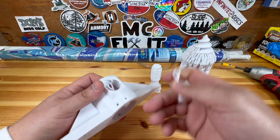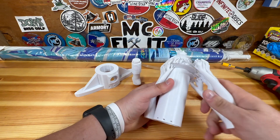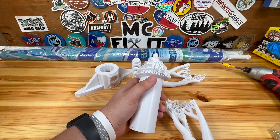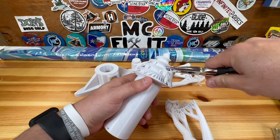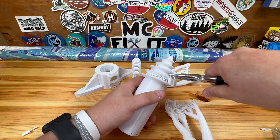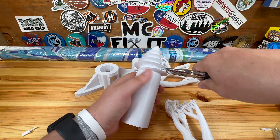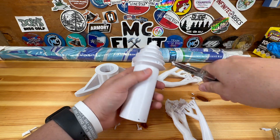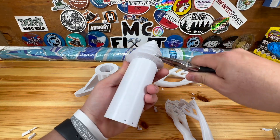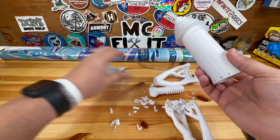We're going to go ahead and remove all of the supports that came when you printed. This is PETG so it is a little bit stiffer, so the supports may take a little bit more work to get off than PLA. A lot of times I'll use a pair of needle nose pliers to help get it started breaking off. That looks good — all the supports are off all three pieces. We'll go ahead and clean up the table real quick.